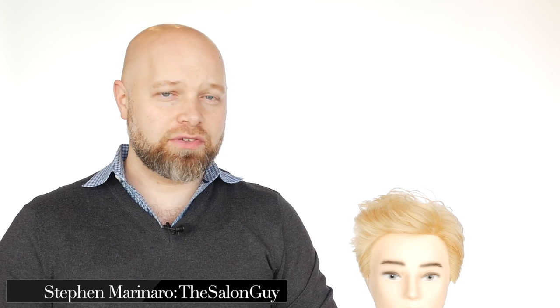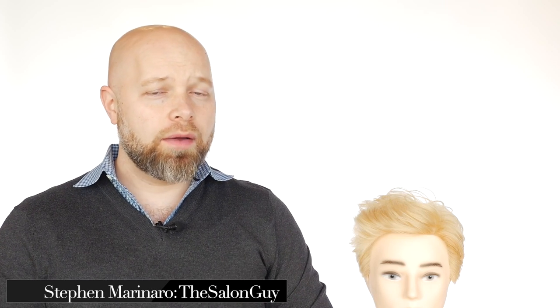Hey, what's up guys, Stephen Asalanga here and today I've got a special tutorial. This is dedicated to Ariel — I shared with her and a few other people that I'm doing the Zack Morris inspired haircut from Saved by the Bell. As you can see I've got a blonde mannequin here. Zack's hair wasn't this blonde but it's blonde and it's got perfect hair, so let's get started.